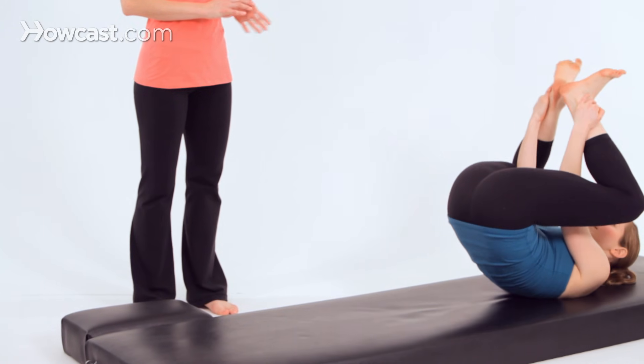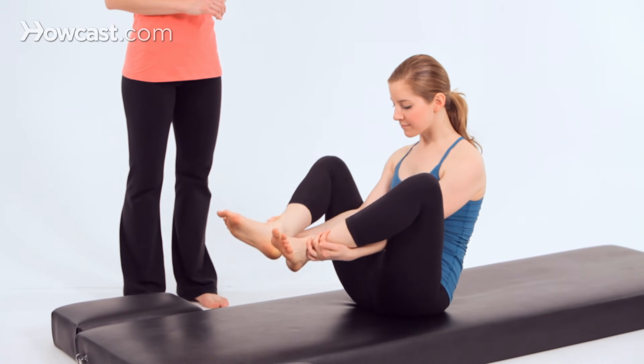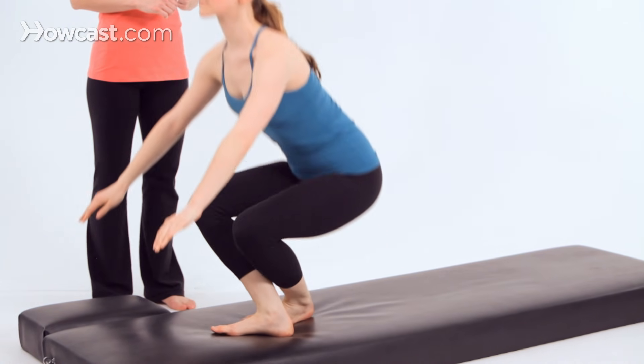Rock back, clap, clap, clap. Do it again, Madeline, to get a little momentum going. And then come up to standing, trying not to touch the mat.